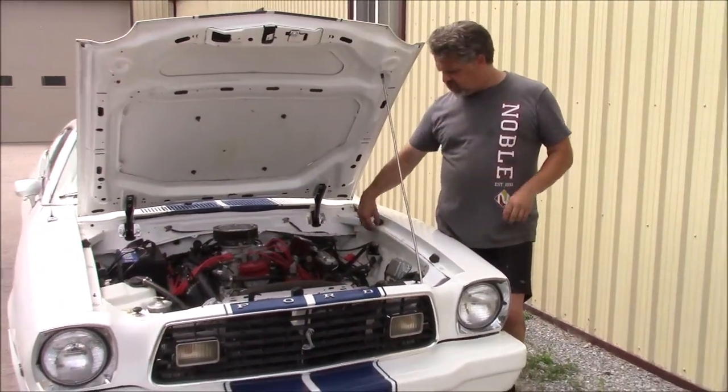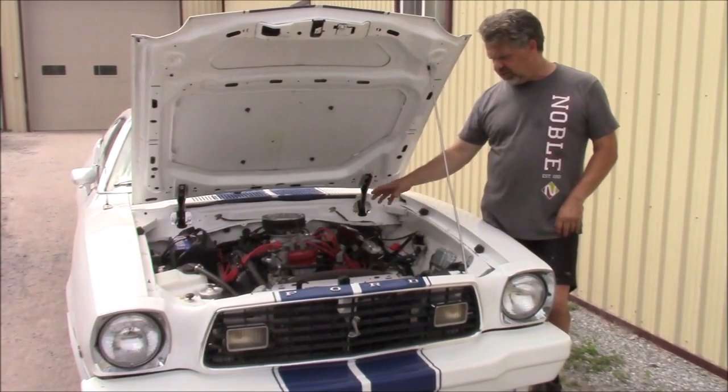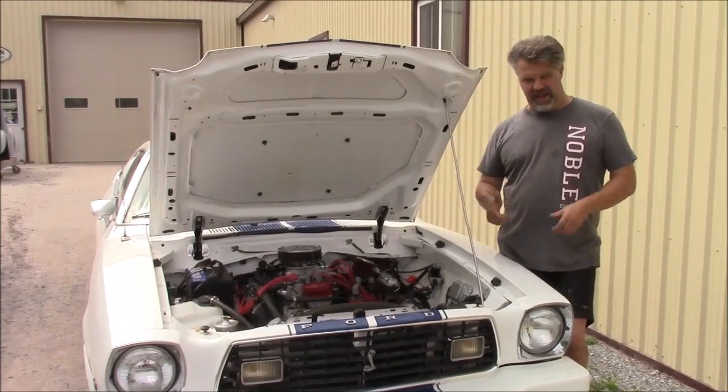Since the guys have installed this Edelbrock Multi-Port Fuel Injection System, it runs extremely well — it's very happy, it's tunable.